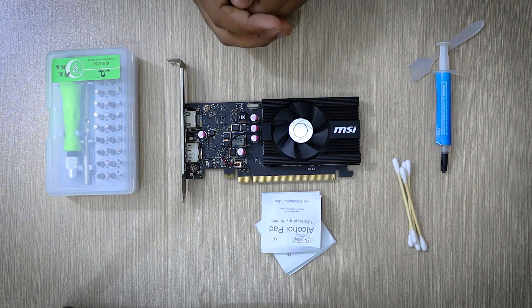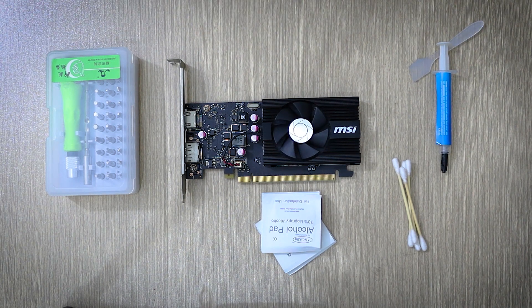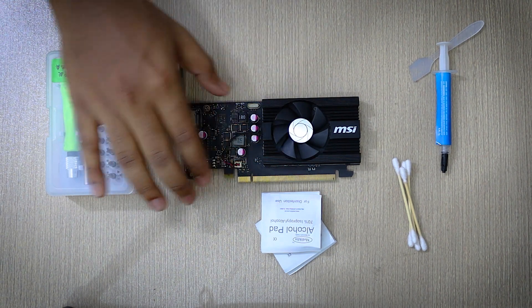What's up guys, Xenogrid here and welcome back to a new video. In this video I am going to show you guys how you can easily change the thermal paste of your GPU at your home.